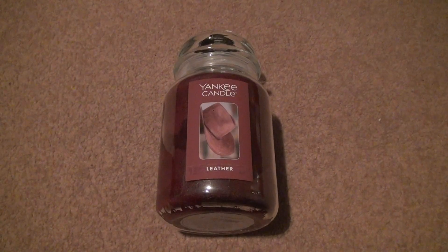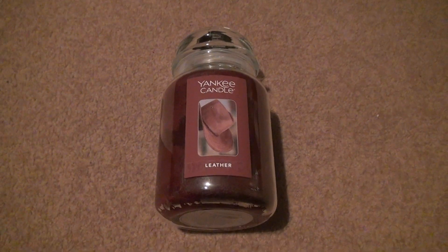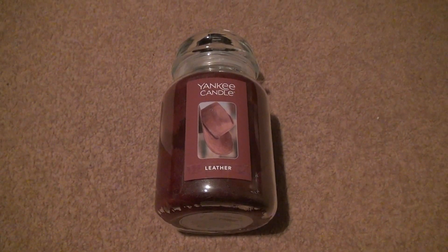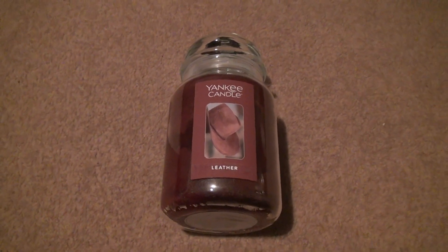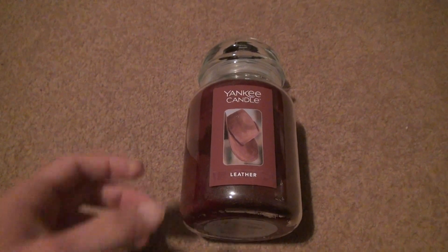Here we are for the unboxing of Yankee Candle Leather. There was an original one called Leather a while ago, and I have no idea if this is the same one. I thought I would get it because there weren't many left — only like three or four behind this. Let me smell it for a second to remember.